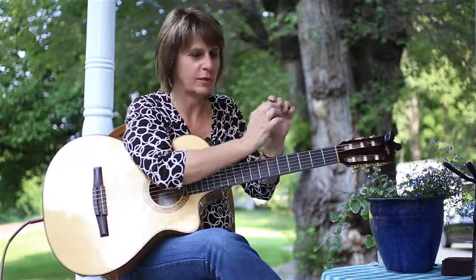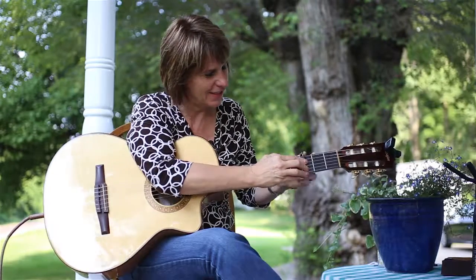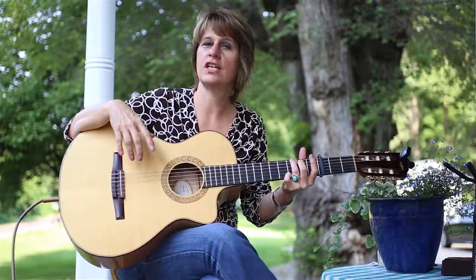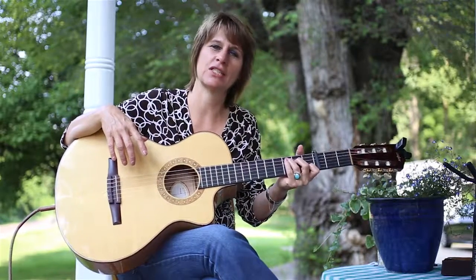First I'm going to put my capo on — I'm going to show you how we do that. On this song I capo three, and I use G, D, E minor, and C.